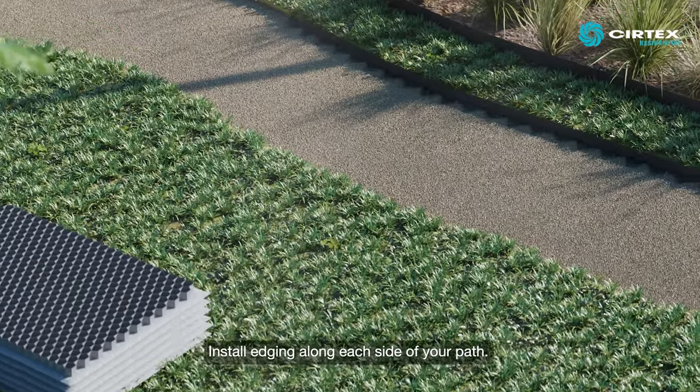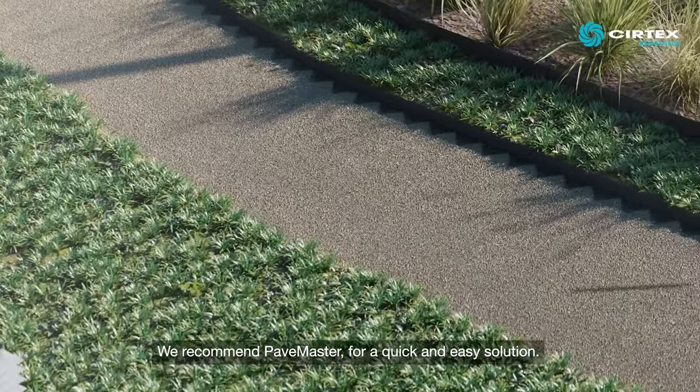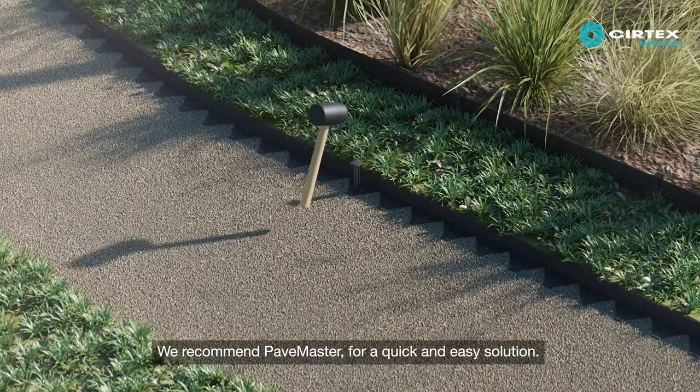Install edging along each side of your path. We recommend Pavemaster for a quick and easy solution.